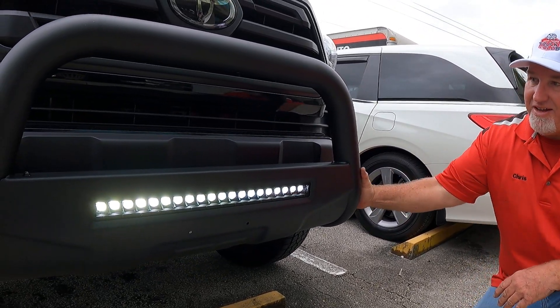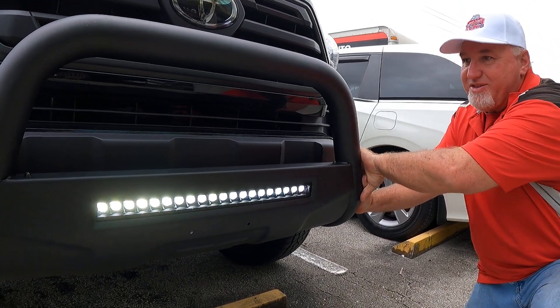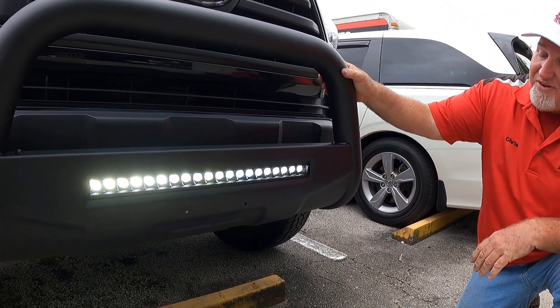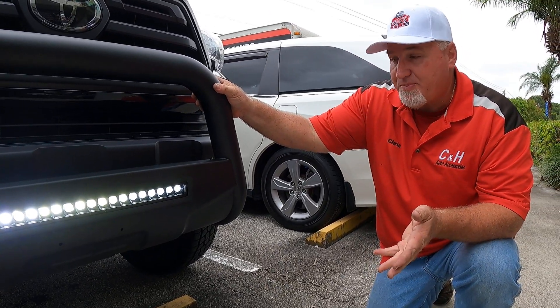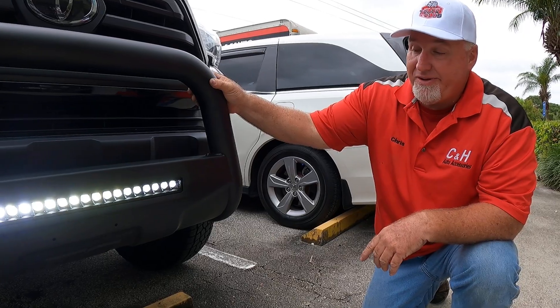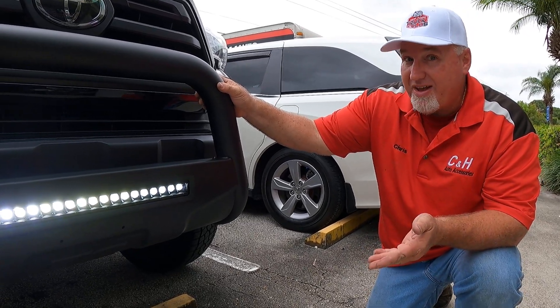Let's see if I can give you an idea. I don't know if you can see — the whole truck is moving. So it's on there very nicely. Rough Country makes a very reasonably priced product. When you go and see the price on it, you're going to say, "Wow, that's it for a bar with a light?"